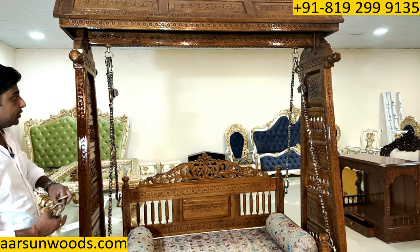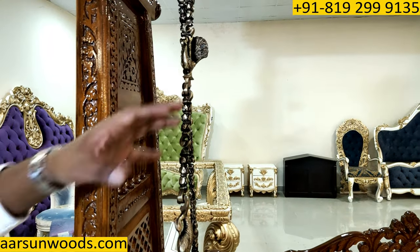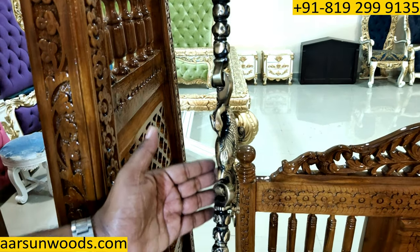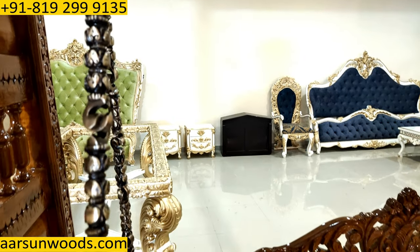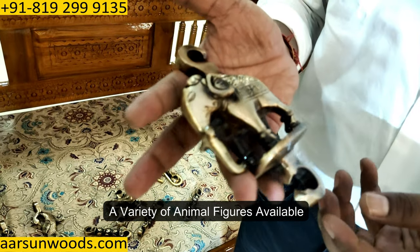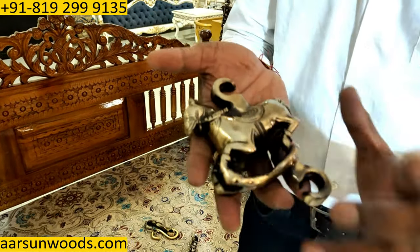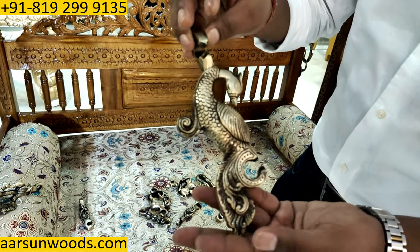If you like the animal figures, in this chain you can see we have two options: one is a peacock with feathers open, and the other is a more slanting one. The animal options we have are elephant — a very heavy unit, approximately 1 kg for a single piece — then we have a horse, and then this peacock, very beautifully crafted in solid brass.